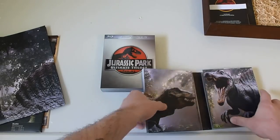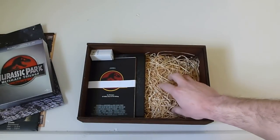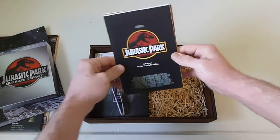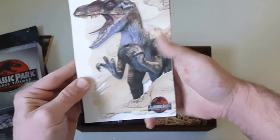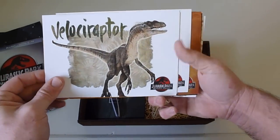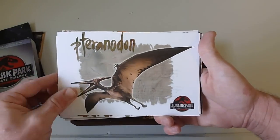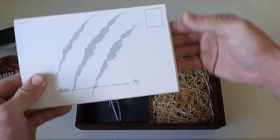You'll notice it's got like this straw in the bottom — kind of weird, but it does help protect some things, and it looks pretty cool. Next we can check out these art cards. We get a few of these — classic Jurassic Park art on the front, and they go through different dinosaurs with information about each one. They all have the Jurassic Park logo and the Ultimate Trilogy branding. On the back they all look like typical postcards — very cool.